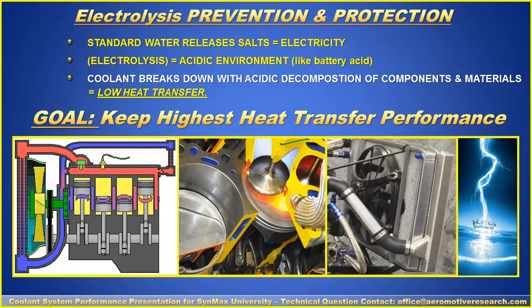Standard water, even highly filtered, will release the salts it contains, which will eventually conduct electricity. Electrolysis creates an acidic environment like battery acid, then the coolant breaks down — along with acidic decomposition of the components, materials, and metals — which creates rust and everything else. In the end, it lowers the heat transfer capability. So not only are you going to have electricity flowing within the coolant system, but it's going to lower the capability of heat transfer.